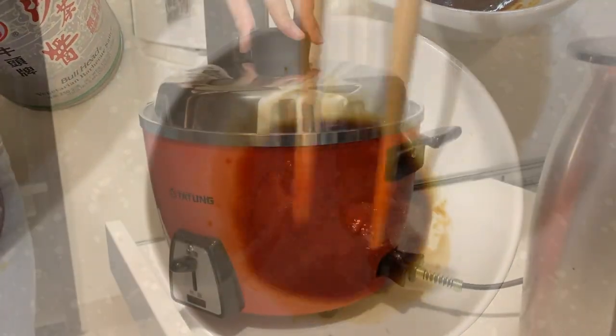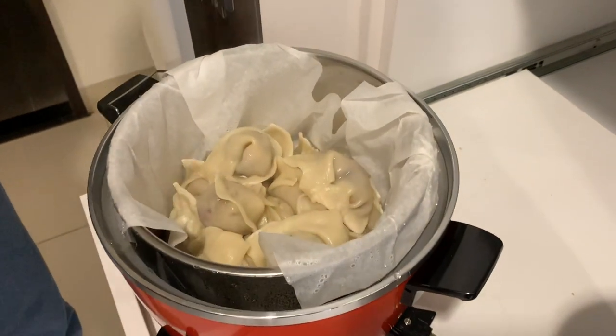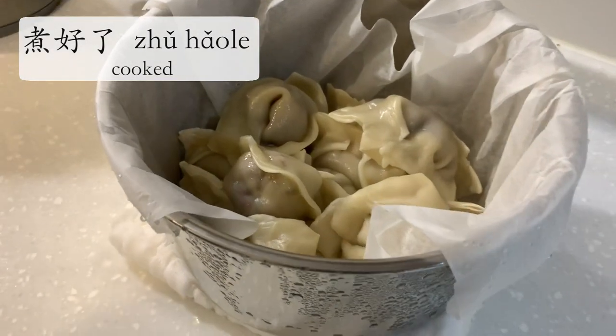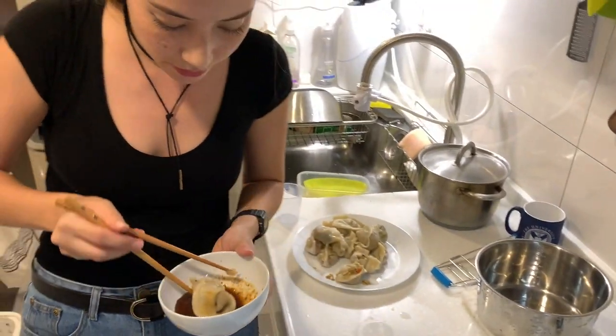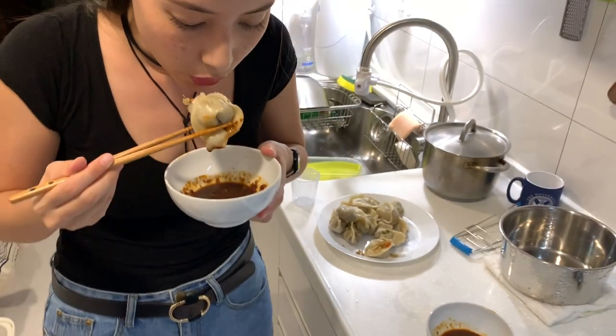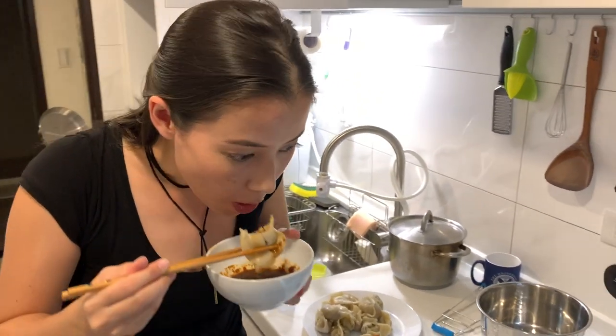What I love about steaming is that you can just leave it, go away for 20 minutes, come back, and voila, it's done — 你看都煮好了. After laboring away for hours making all these dumplings and wontons — 水饺和馄饨 — I finally get to try it, and let me tell you, it was delicious.